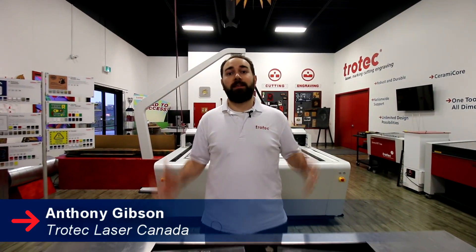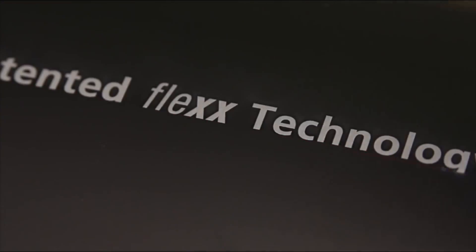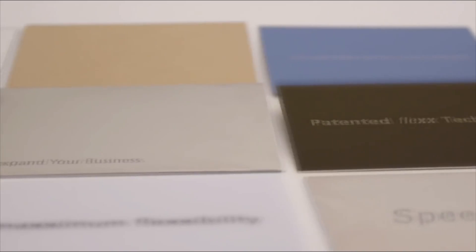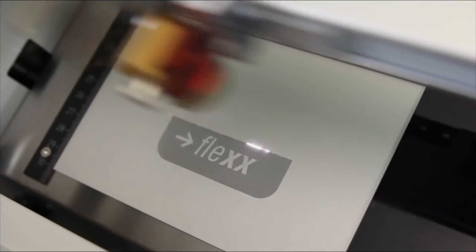Hey guys, it's Anthony from Trotec Laser Canada. Welcome to the Flex Zone. In the Flex Zone, we're going to be showcasing some of our Flex Technology. If you don't know what Flex Technology is, all that means is that you have a CO2 and fiber source in one laser.